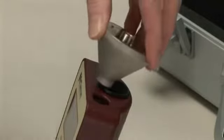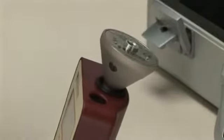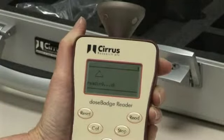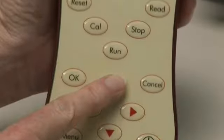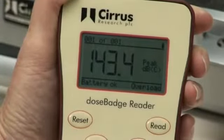To read the measurements to the reader unit, insert the dose badge into the calibrator cavity, ensuring that the infrared windows are lined up. Press the read button on the reader unit. During the download process, a timing bar will indicate progress of the data transfer. Once complete, the reader unit will display the measurement information. Use the up and down arrows to view the measurement data.